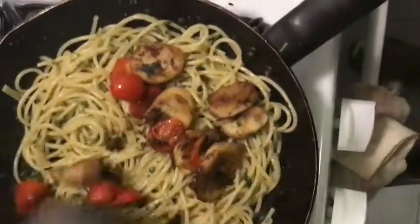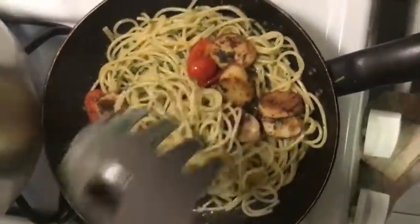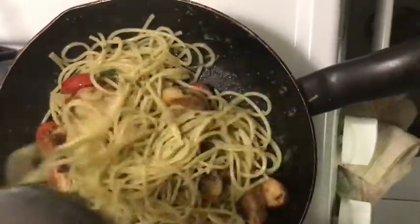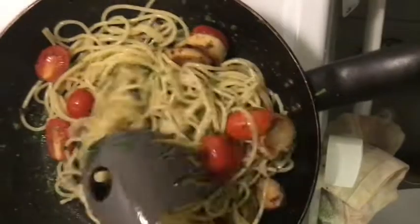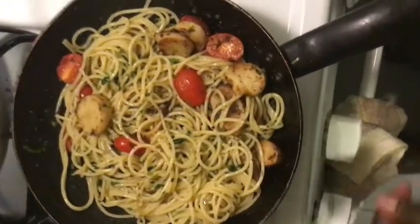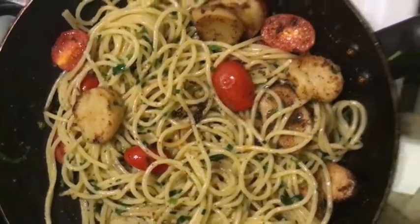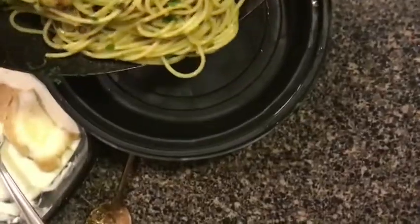Add in your mushrooms and tomatoes and fold everything together so it's well incorporated. You can make more mushrooms or more tomatoes — I just used what I had. Look at how good that looks! Pour it into a bowl.